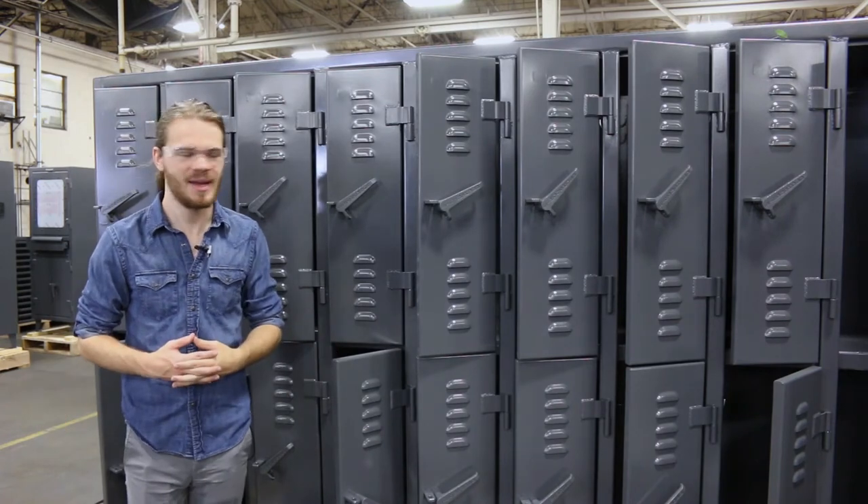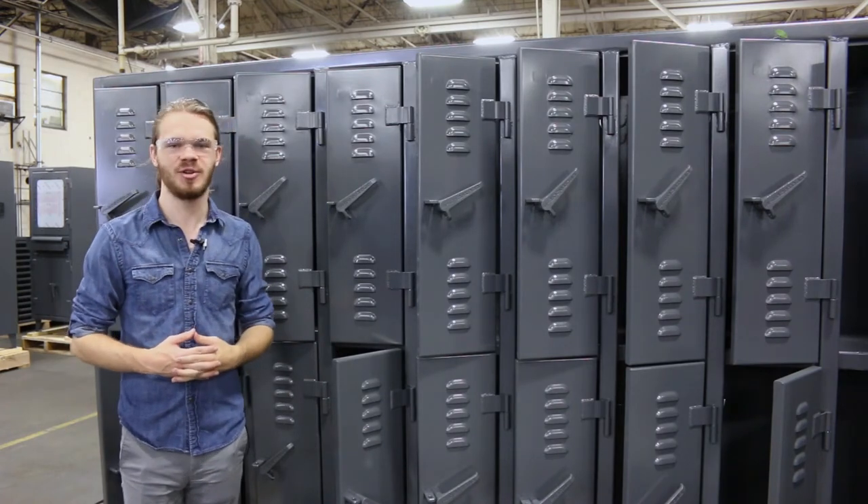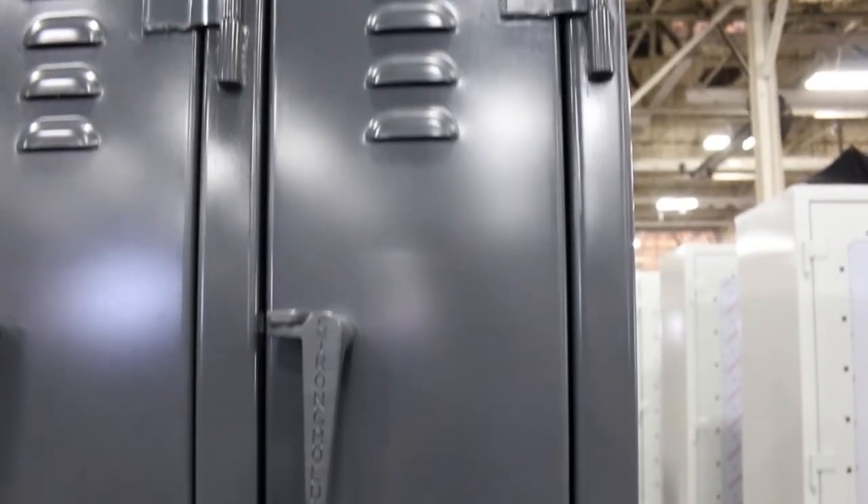Now that's a great deal if you ask me. And of course, as usual at Stronghold, all of these lockers are made with 12-gauge All-American Steel.